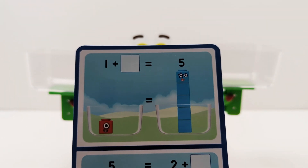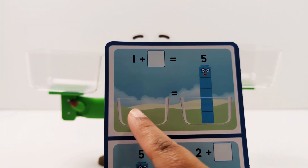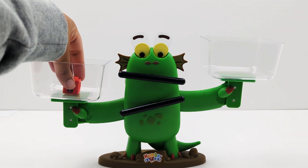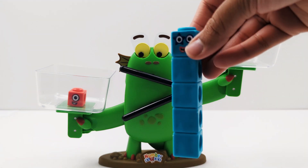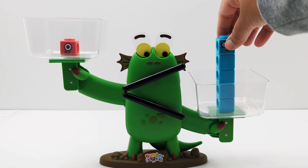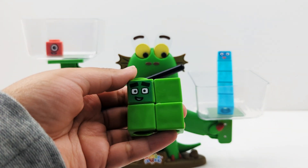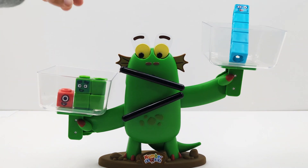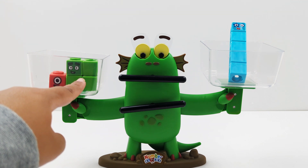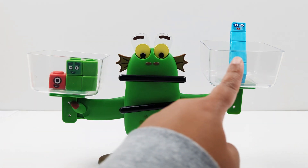Now let's try to solve this problem: 1 plus blank equals 5. 1 plus another number has to equal 5. Let's start by adding 1 to the left side and 5 to the right side. How many more blocks do I need to add to the left side to make it 5 so that the scale is balanced? I'm going to add number 4. 4 must have been the missing number in the equation because the scale is balanced. 1 plus 4 — let's add them together — 1, 2, 3, 4, 5. Now both sides of the scale have 5 blocks.